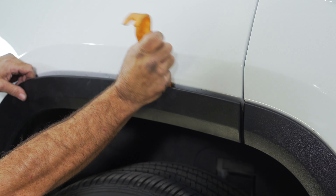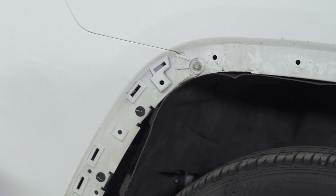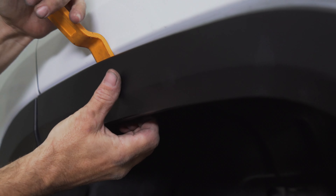Now we're going to be removing this trim piece using a trim panel tool. Next, remove this 10 millimeter bolt. Now we're going to repeat these steps on the other side.